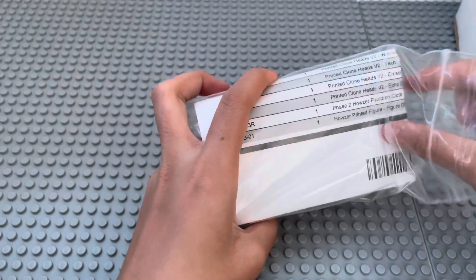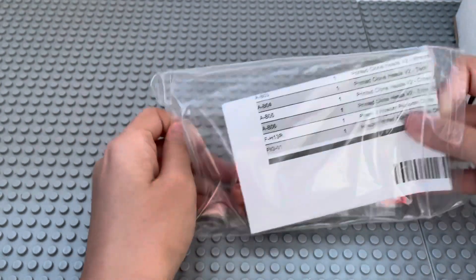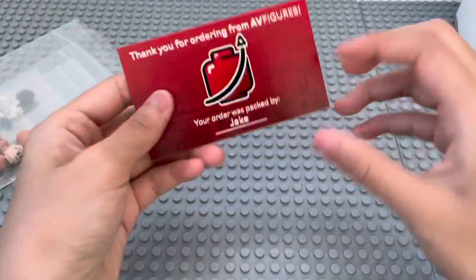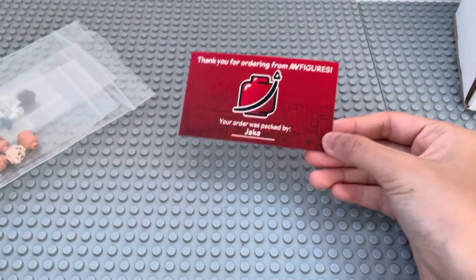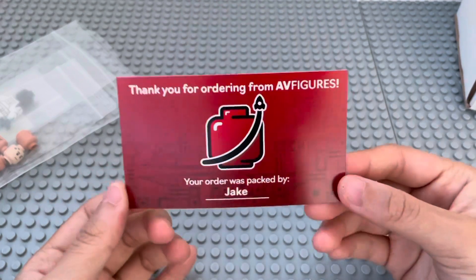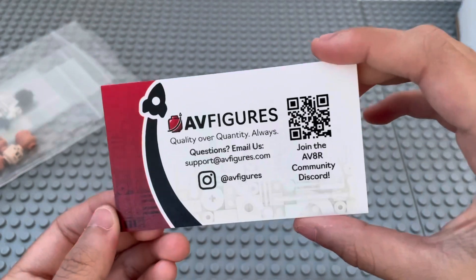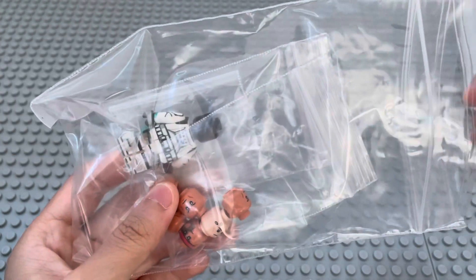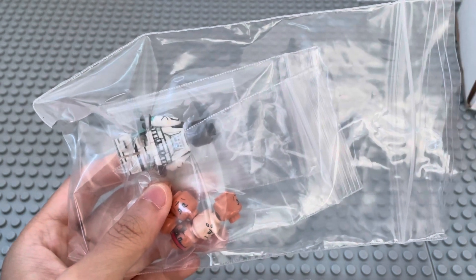Hey everyone, it's the Poeys! In today's video we're going to be unboxing this AV Figures package. First you get the receipt, then we get the AV Figures business card. It says thank you for ordering from AV Figures, your order was packed by Jake, and here are some of their social medias. Also, if my voice sounds a little funny, it's because I'm kind of sick right now.